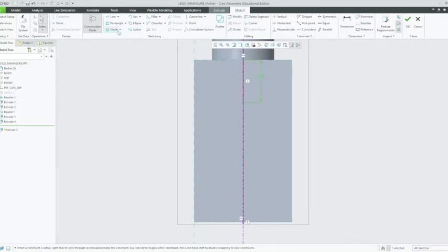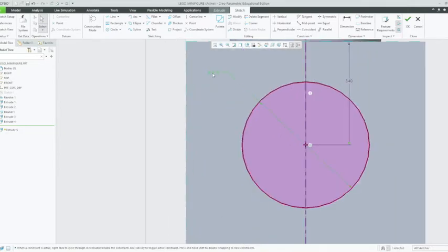Now we want to create our circle using the centre and point tool. We're going to get out of construction mode because we want this to be a genuine circle. Left click at the end of that construction line, create whatever diameter, then middle click out and left click out. Then middle click out again. We're going to select this dimension — it is 3.9 millimetres in diameter. Enter.